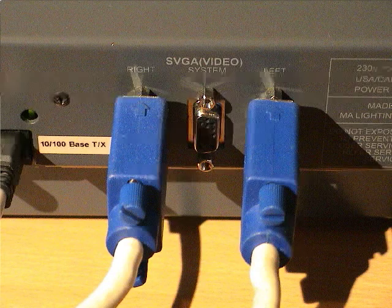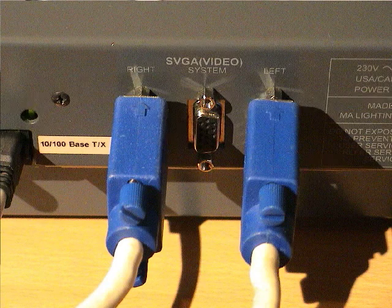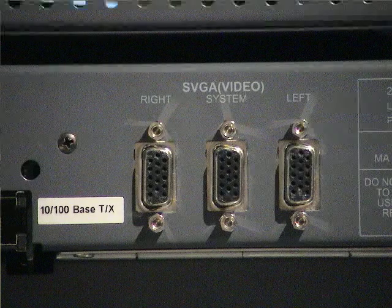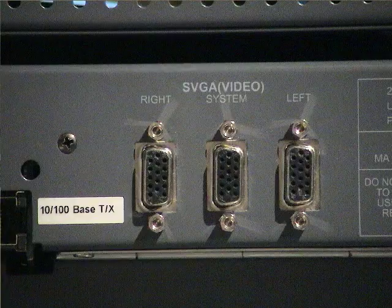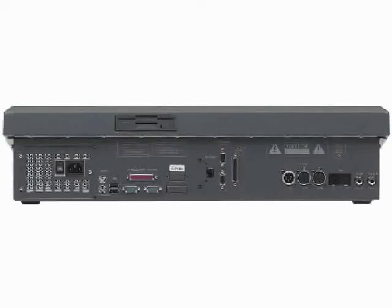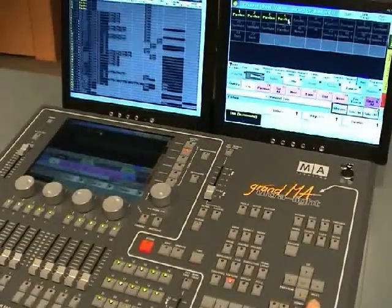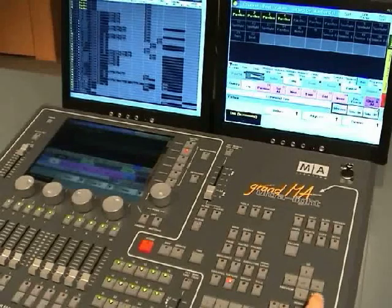The GRANMA and the GRANMA Lite support two external displays. In order to use external displays, make sure that you use the ports marked BGA1 and BGA2. Apart from those two ports, there is a third one called System, which is mainly used for identifying problems and testing software — you should not need a display attached to this port during normal operation. The GRANMA Ultralight only supports one external display; however, its system monitor port can be used to imitate the touch screen display.